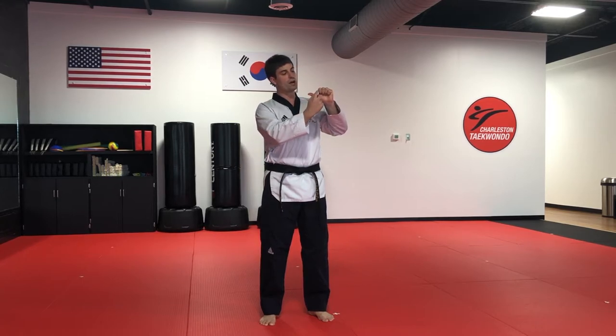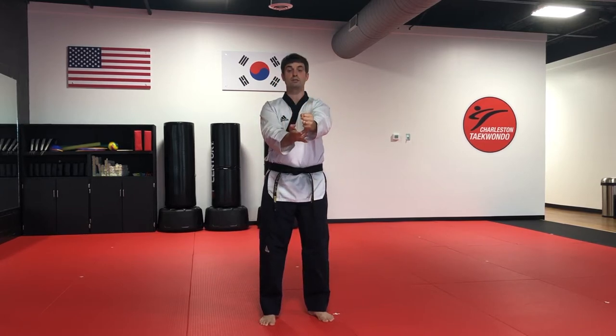First and foremost, we want to make sure that we create a tight fist with our hands. We start by putting all of our fingers together, rolling it down, and making sure our thumb rests over our fingers. Next, we take the squishy part and turn it so it's placed upon our target on the board.